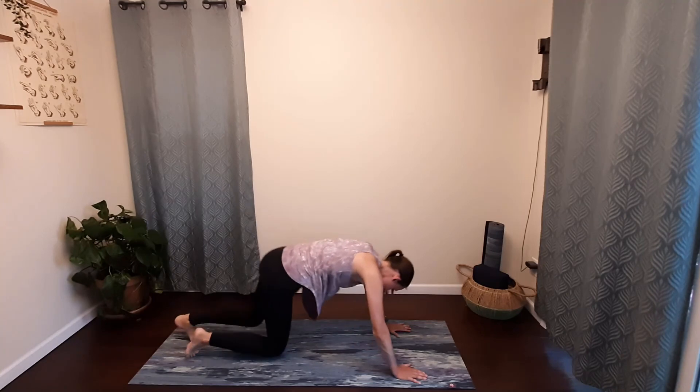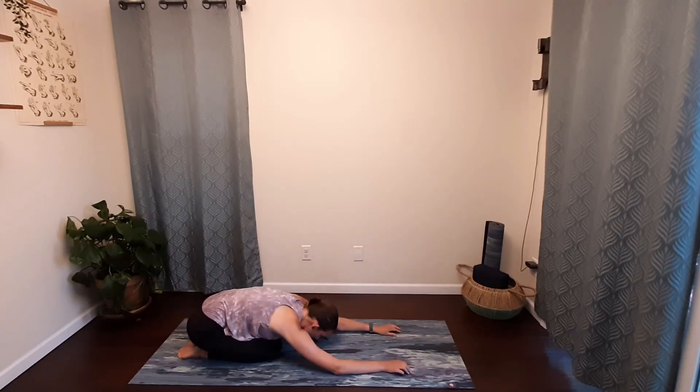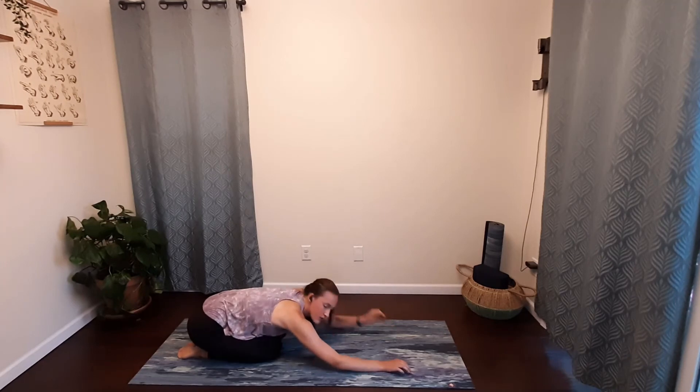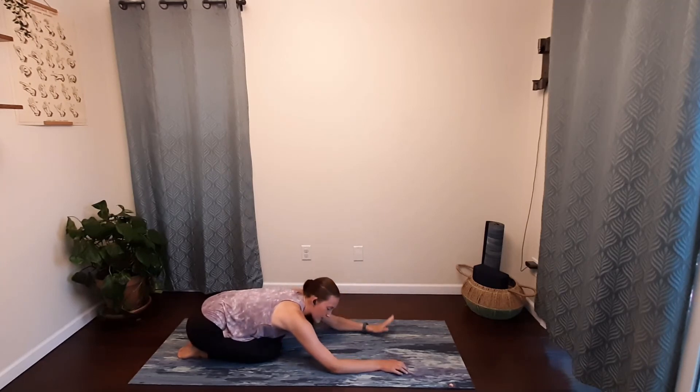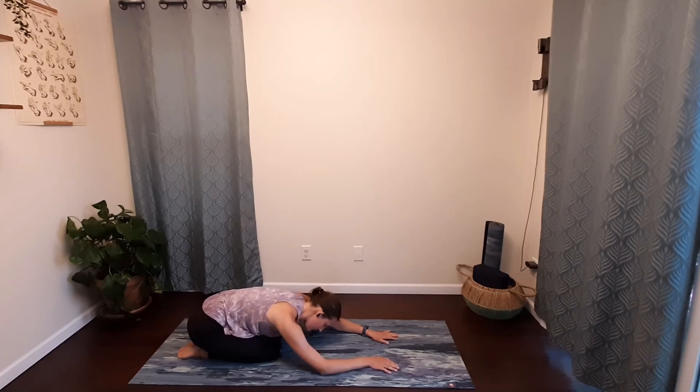Release your knees, press your hips back towards your heels, release your head — coming into child's pose. Take a moment here, you can close your eyes. Take some nice deep breaths in and out, maybe catching your breath. Start to feel your heart rate lower.